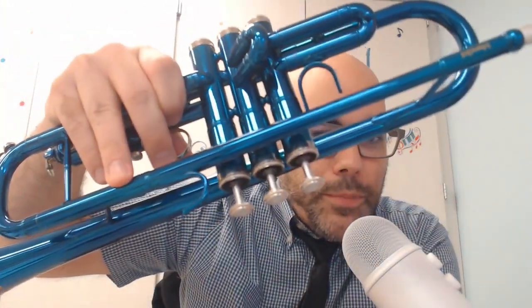Today we're going to learn about brass instruments. Brass instruments are a family of instruments, and you can find them in the orchestra. Brass instruments usually look brassy — although mine is blue colored, most brass instruments have a nice golden color to them or a silver color.